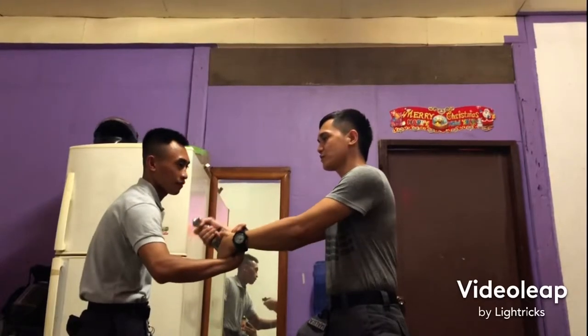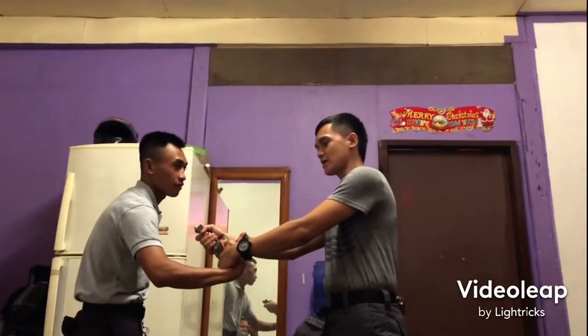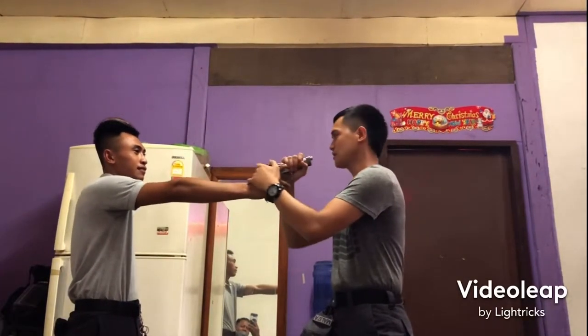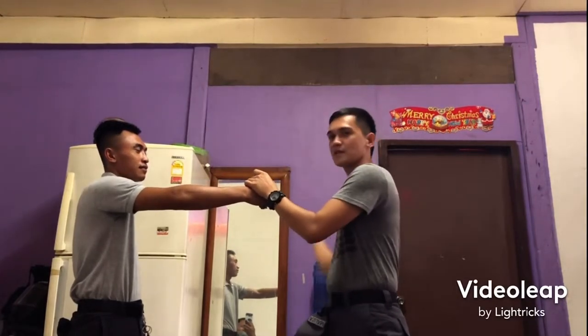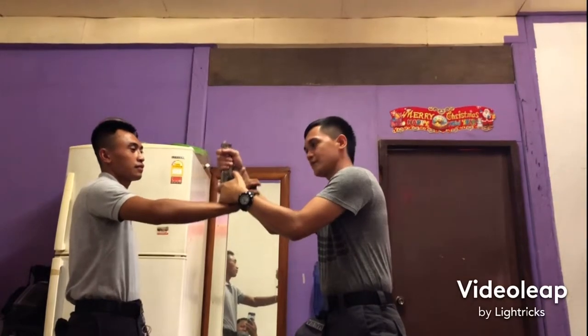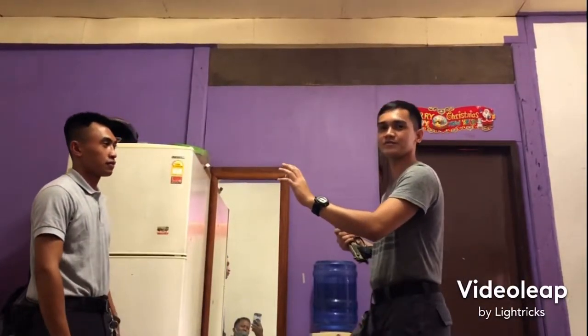At kung matwist pa sa kanya, then siya yung matatamaan — if you twist it back toward the attacker, he is the one who gets hit. Hindi pwede dito, baka may matatamaan sa paligid — don't point it sideways, someone nearby might get hit. Siya dapat mataas — it should be pointed high. Then kunin at pumalayo — take the gun and move away.